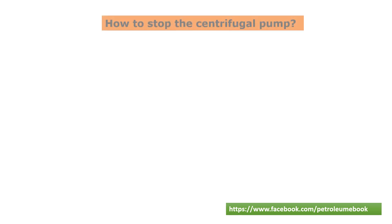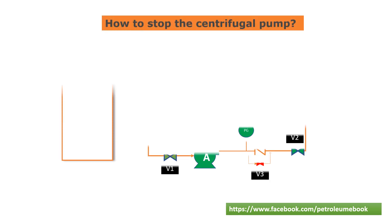Hello and welcome to this tutorial on how to stop a centrifugal pump motor types. In this video, we will be discussing the steps involved in stopping a centrifugal pump. Centrifugal pumps are commonly used in various industries for their ability to move fluids quickly and efficiently. However, it is important to know how to stop a centrifugal pump safely to avoid any accidents or damage to the equipment.